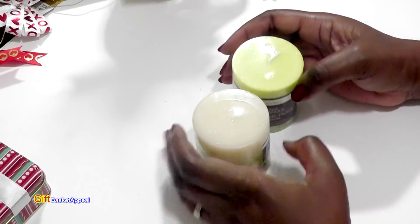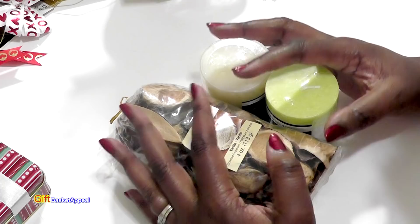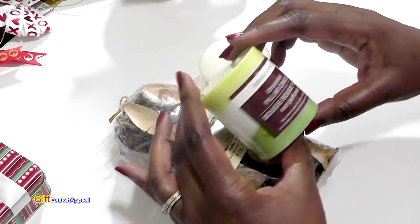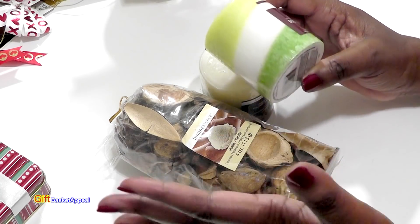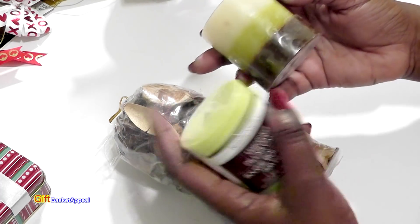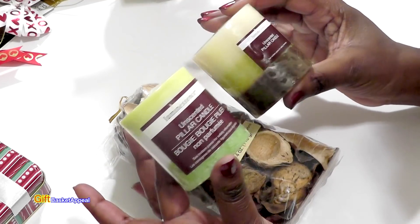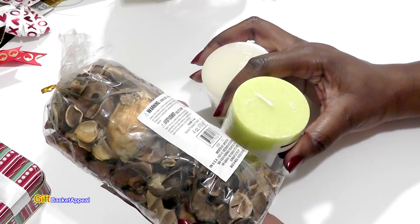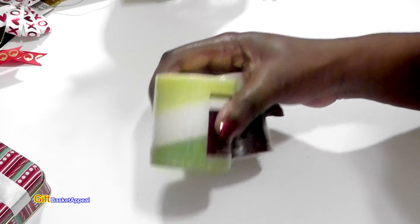The second item: candles and potpourri. This is a really quick gift idea, even if you wanted to put these into a basket. The nice thing is that these are unscented candles and I just love the look of them — the three different shades are really artsy. I think these will look so pretty, especially if you're doing a spa gift basket. Throw some of the potpourri in there too, and it's a win-win.